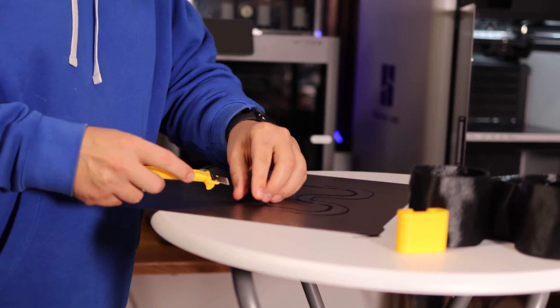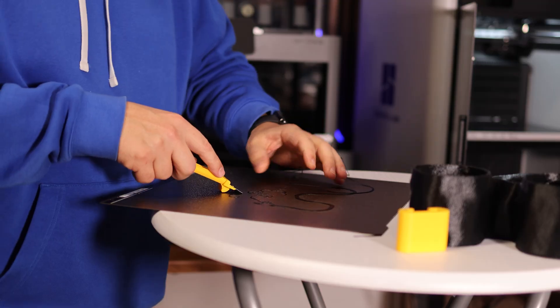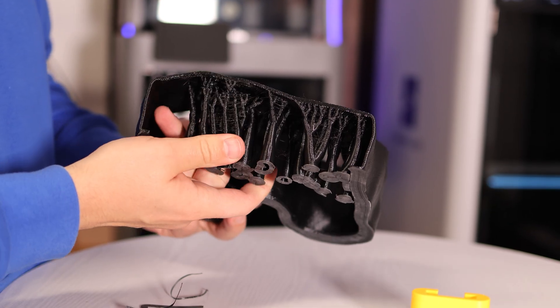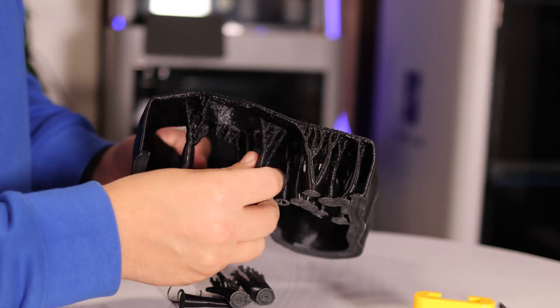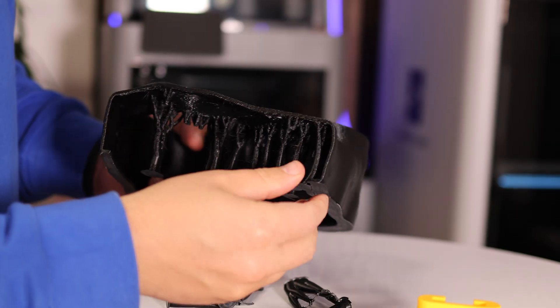Drop me a comment below — what kind of 3D printer do you have? And if you've bought a printer in the last two years and it's not a Bamboo Lab, why not? If you've got friends, share this video with them. And if you don't, subscribe and we'll be friends. Oh, and stop picking your nose — just leave a like instead.